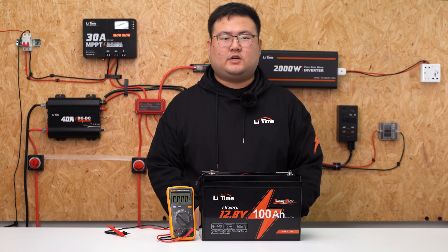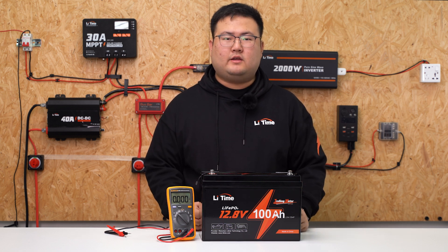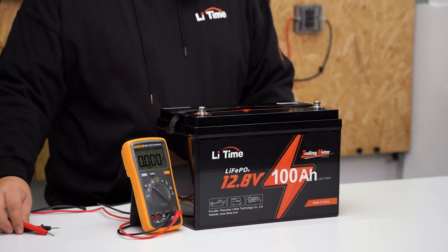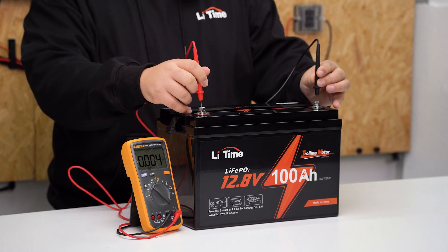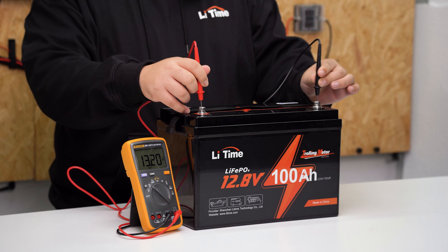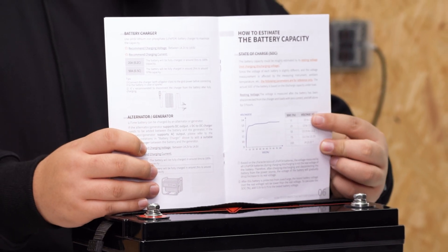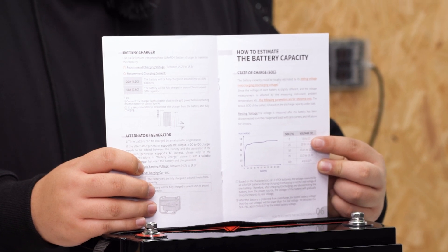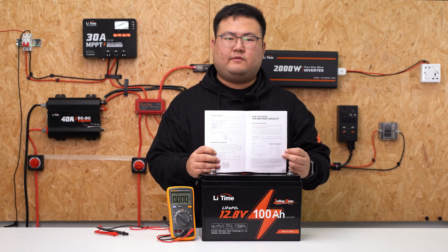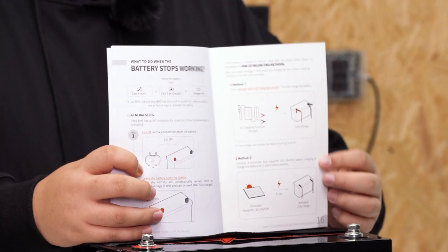If you want to check the battery's charge level, you can do that by measuring the resting voltage of your battery. Disconnect all connections from your battery and leave it for 3 hours, then measure the voltage with a multimeter. Once you get the readings, you can check page 6 on your product manual and compare the results with the SOC table. Now you know the battery's charge level. If you also want to know how to reactivate the battery, on pages 15 and 16 you will see different ways to do it.